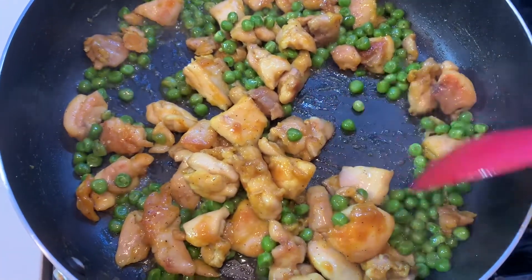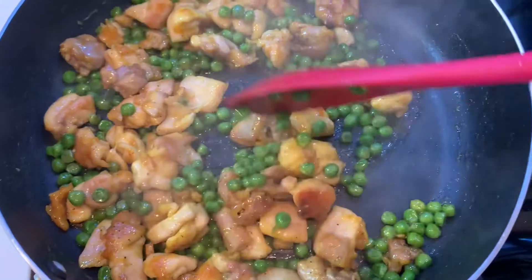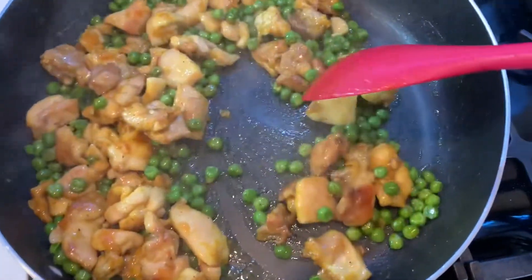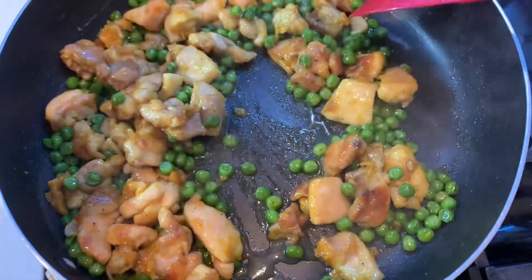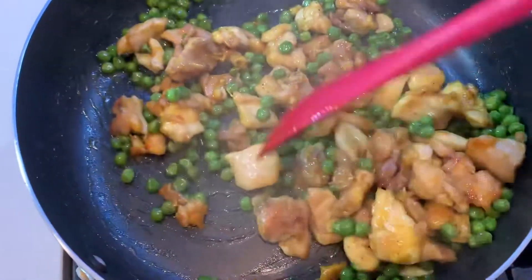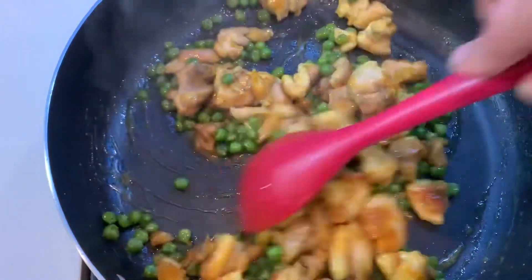After about 10 minutes, you will notice that all of the honey water has evaporated. At this time, we're going to turn off the flame and we're going to drizzle the rice vinegar. Give it a quick stir. And now your pepper chicken with green peas is ready to be enjoyed.